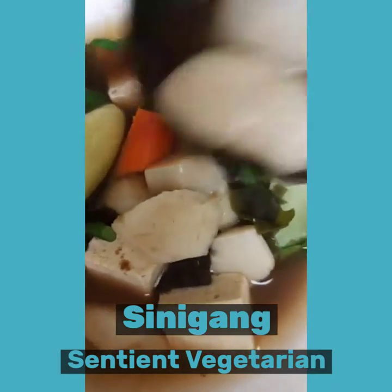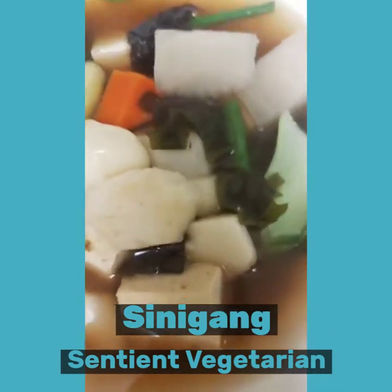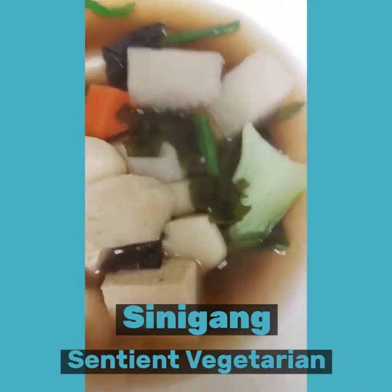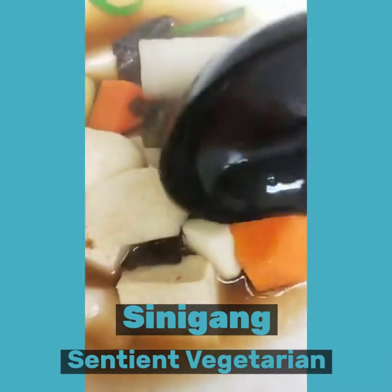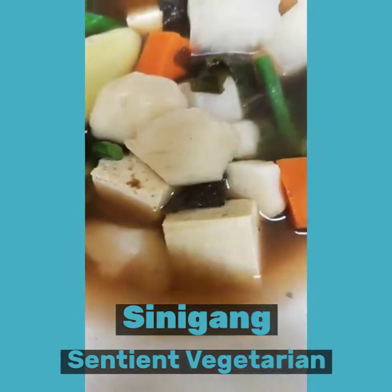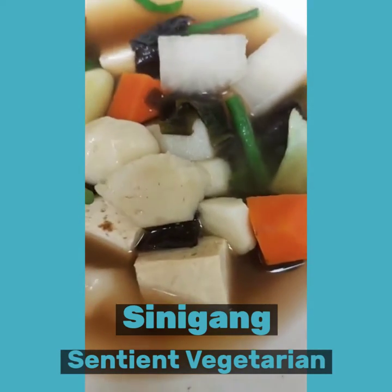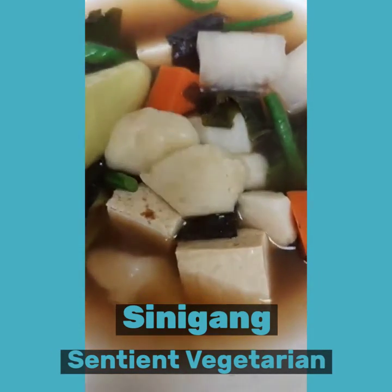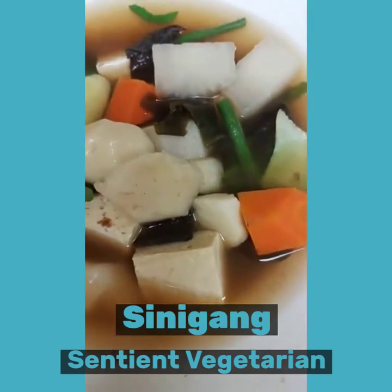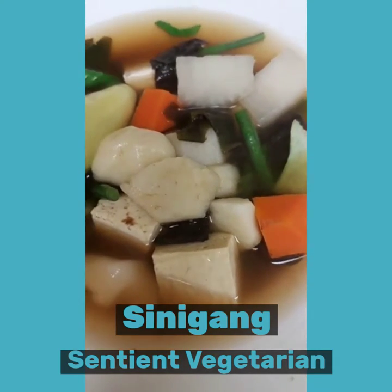So you can tweak this recipe according to what your body needs. Very simple — not many spices, just the tamarind and salt and a little bit of soy sauce.